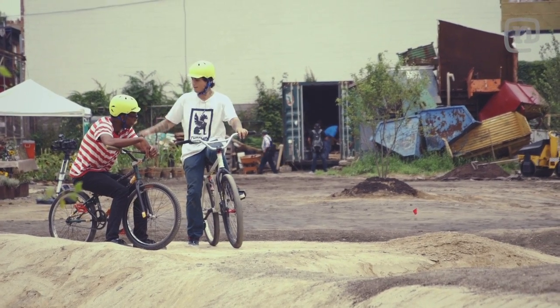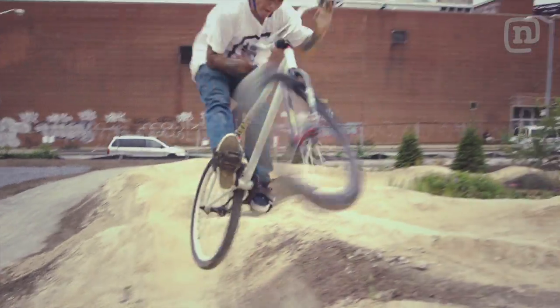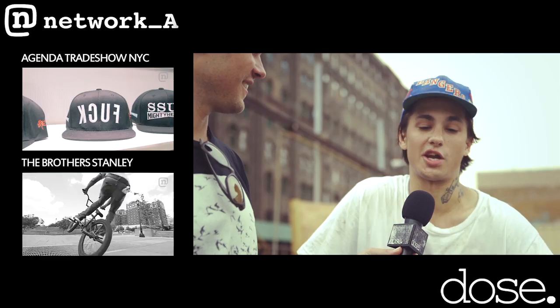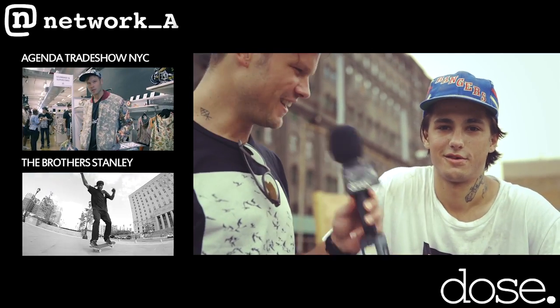On bike culture in NYC right now: it seems like it's blowing up bigger than ever. You've got rentable bikes, people really interested in bikes, cars pissed off. Extreme sports in general are exploding in New York City and all over the world right now.